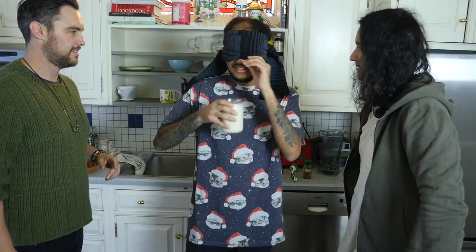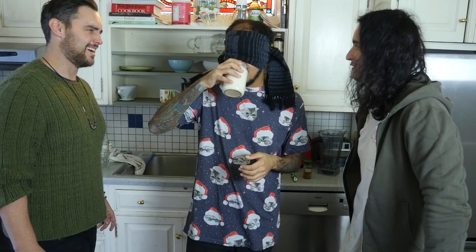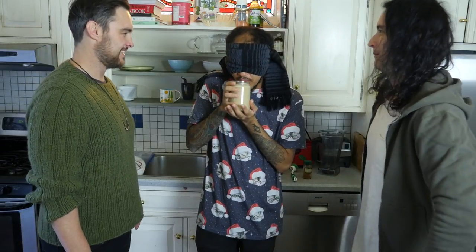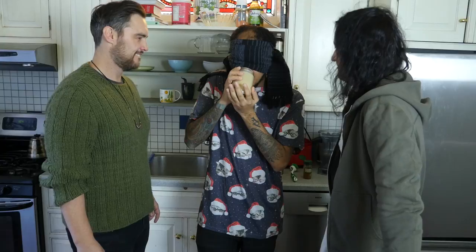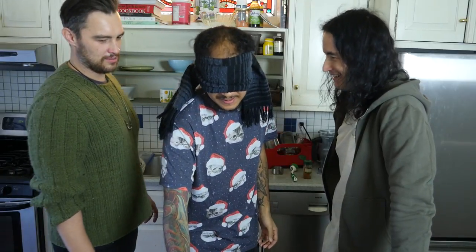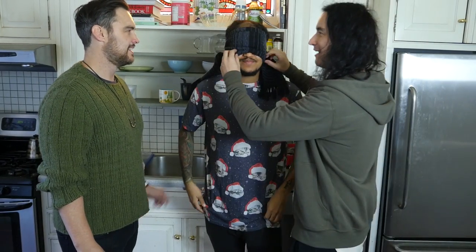Emile reaches for the first glass and gives it a try. Good form — very good form. It's very good. And now this one is very special. He tries the second glass. That's all good. So what's the consensus here?